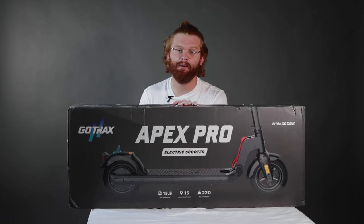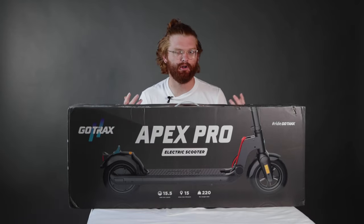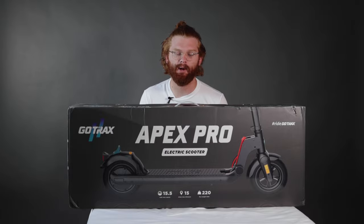Hey, welcome back. Today we're going to be assembling the Apex Pro electric scooter. It's actually a pretty easy process, so I'm going to get started and just get this thing out of the box.